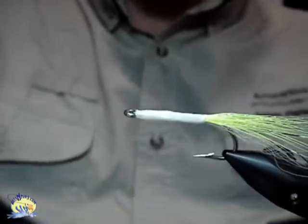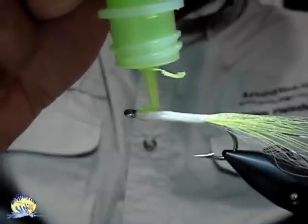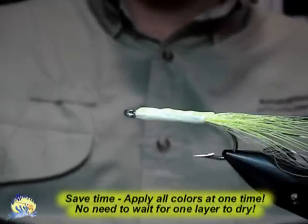Next, I will add a strip of chartreuse Easy-Sparkle across the top. Notice how the two colors stay separate — they don't bleed or run together.